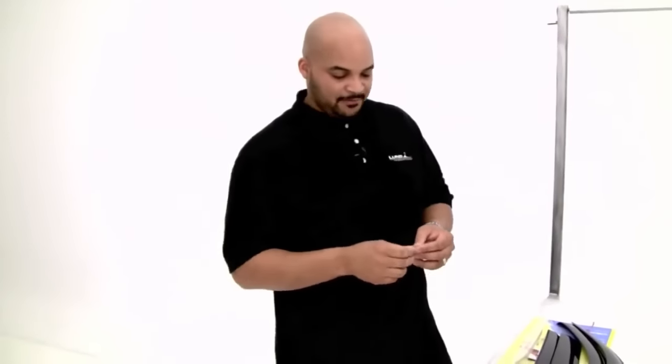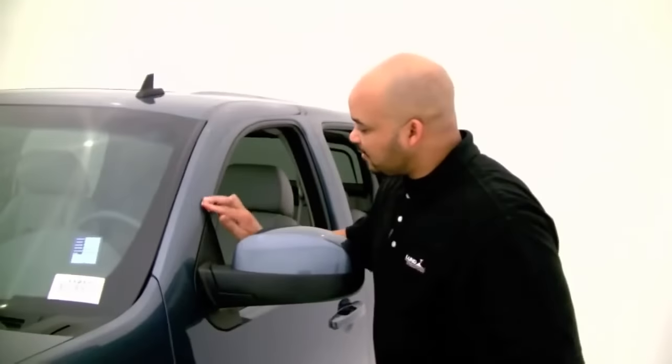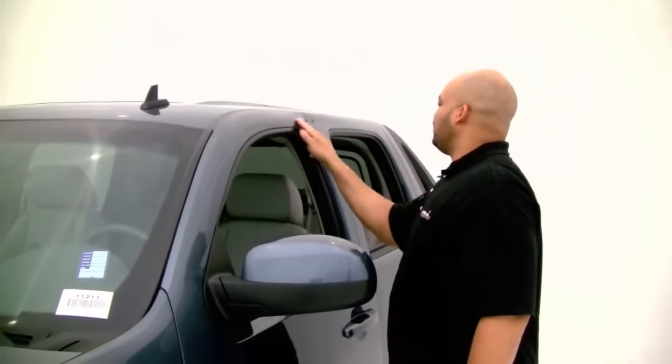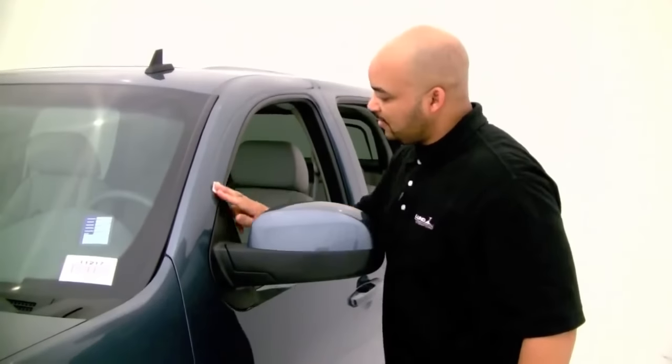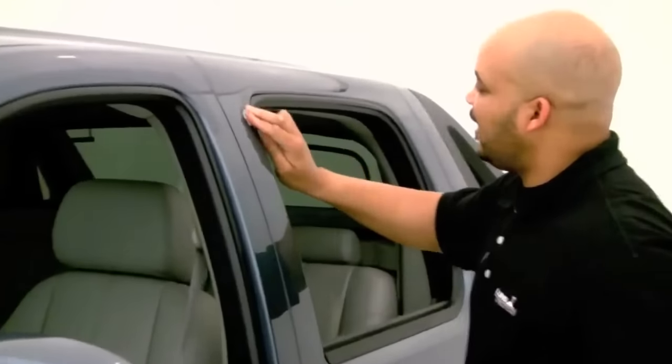After you've tested your product, use the alcohol pads that come in the package to clean your surface. This is very important because a lot of times these things come off simply because they weren't cleaned properly. Where it's going to stick — that's where you want to make sure you clean it really well, and that's on both sides.